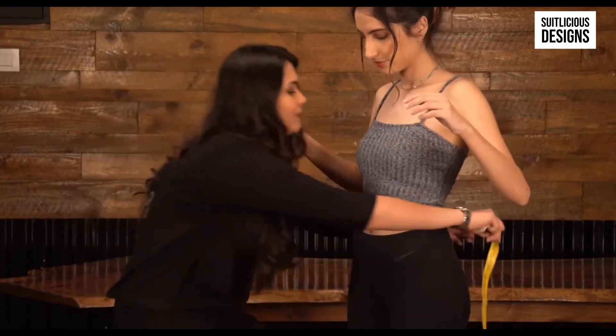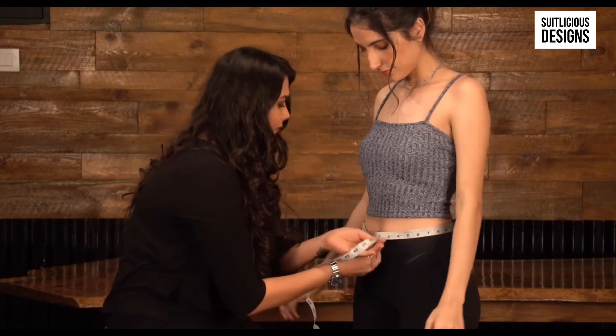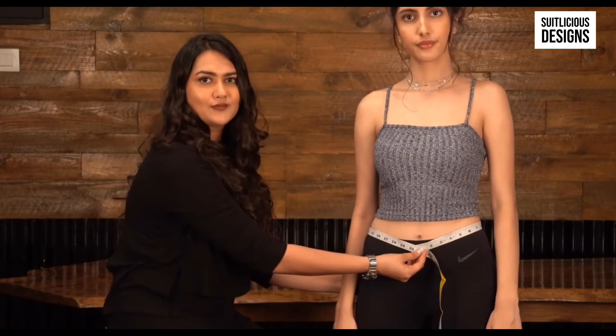For a proper waist measurement, simply measure around the waist. It's very simple — just measure around the hips the same way.